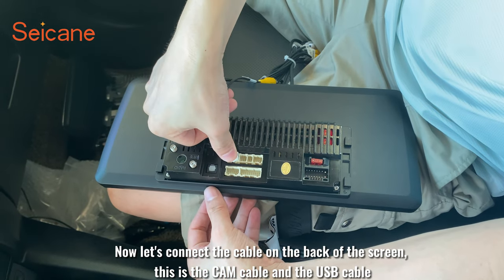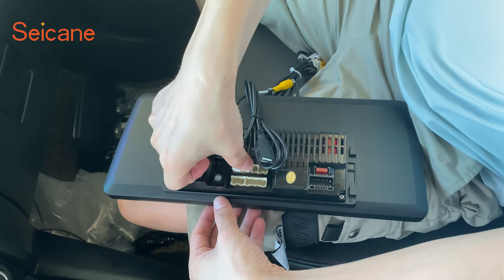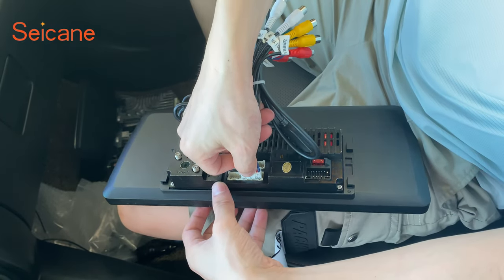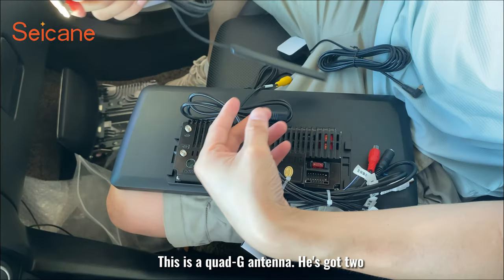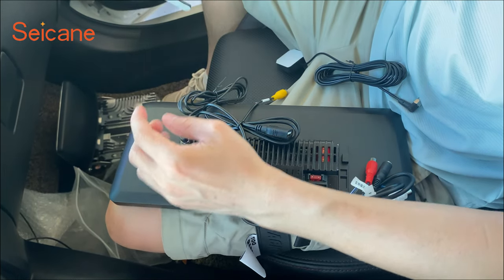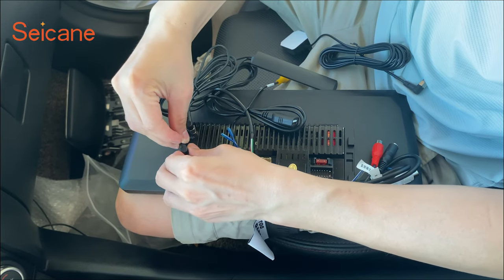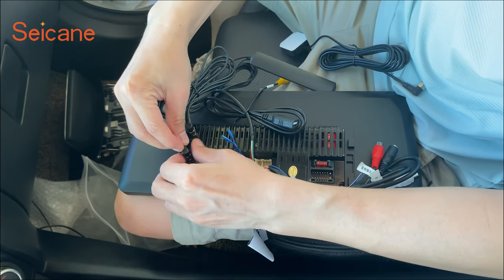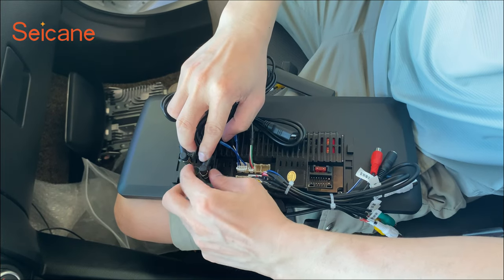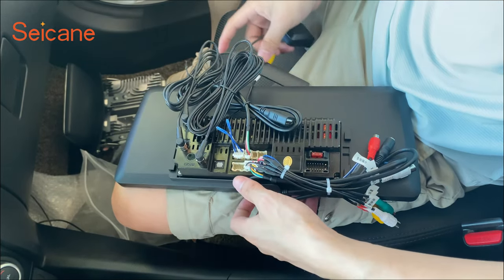Now let's connect the cables on the back of the screen. This is the cam cable and the USB cable. This is the RCA line. This is a Quadlock antenna — there are two of them. This is the GPS antenna. Then connect the radio cable side.